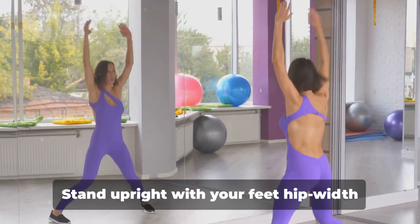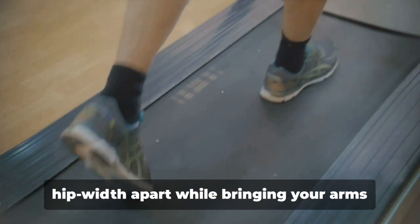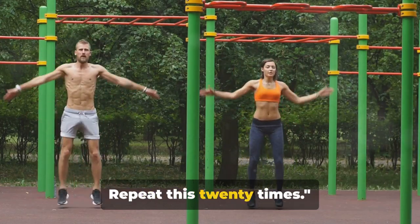Lastly, we have the jumping jack. Stand upright with your feet hip-width apart and your arms at your side. Jump up and spread your feet beyond hip-width apart while bringing your arms above your head. Immediately reverse the movement to jump back to the starting position. Repeat this 20 times.